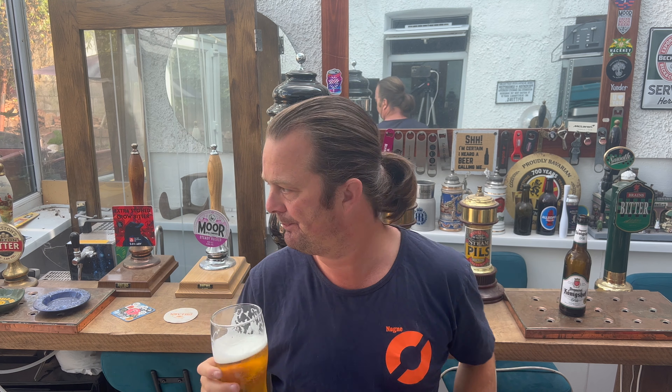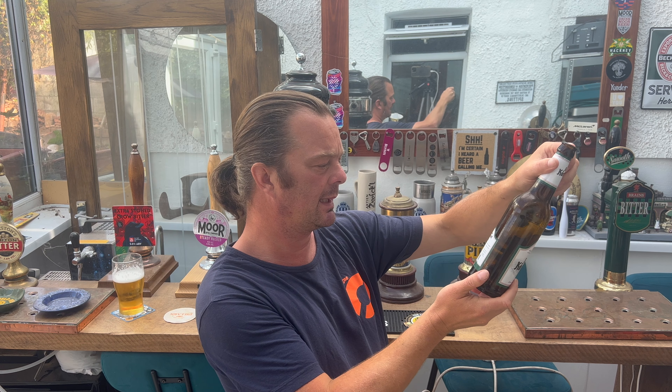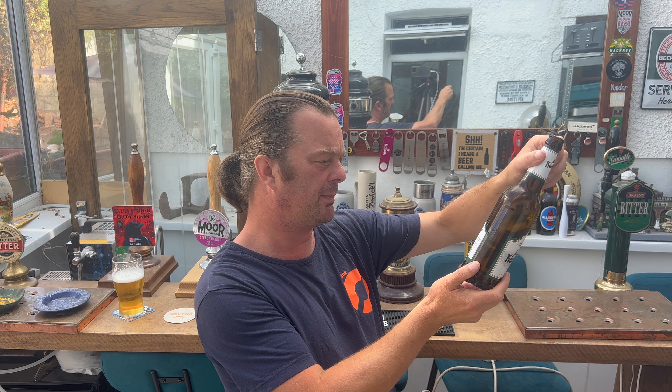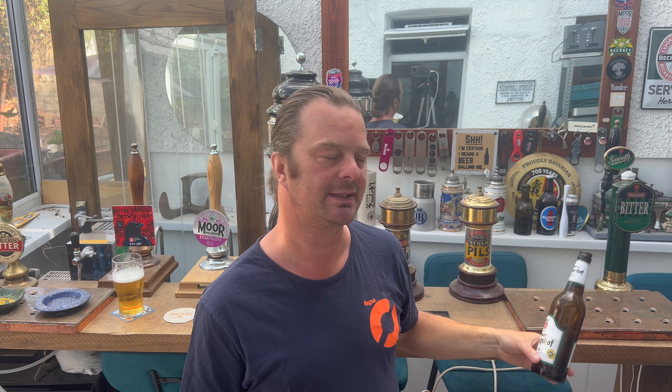I'm going to rate it. I really like it. It's clean, it's refreshing, it's lovely. It's classic German Pilsner — water, hops, malt and yeast, conforms to the German purity law, the Reinheitsgebot. I can never get that pronunciation right. But this Pilsner is fantastic — it's a Stone the Crows 9 out of 10, from Real Ale Craft Beer.